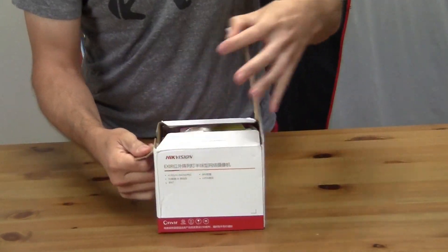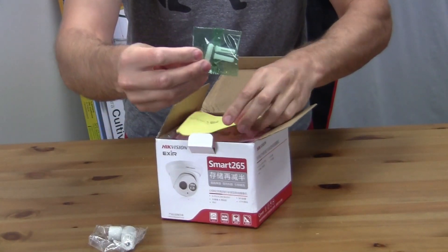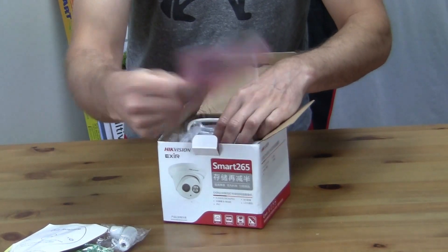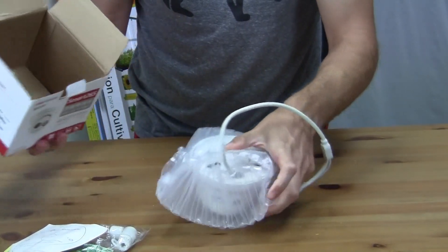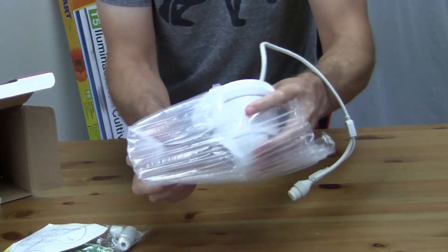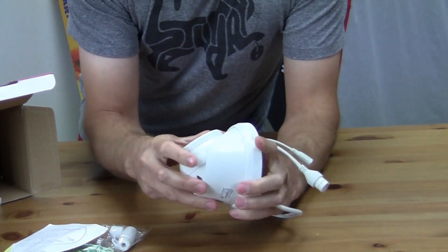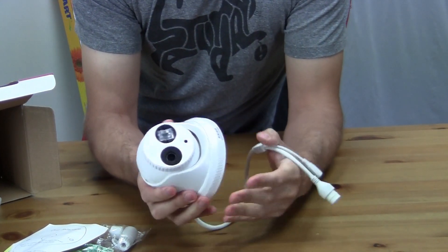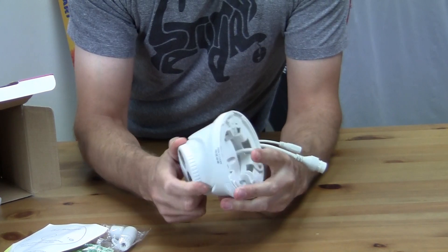Let's have a look at what's inside the box. You have your coupler, some screws, and a drill template. There's a manual of some sort. And then you have the camera itself, which is reasonably well packaged in plastic. The camera is actually pretty heavy — just the outer portion is plastic, but the inner portion is metal. It seems to be very tightly sealed, which is nice.